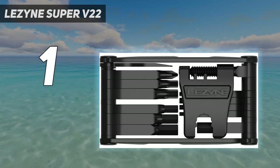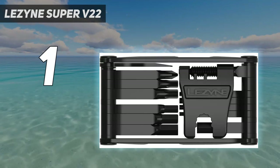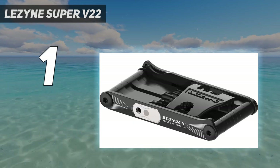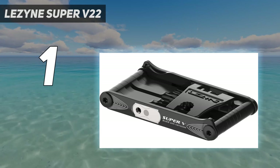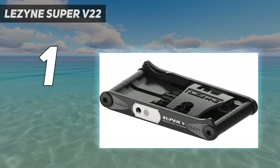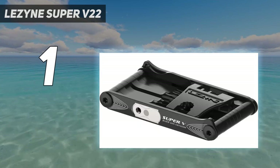Number 1: Lezine Super V22. After assessing how well today's top tools perform on and off the trail, the Lezine Super V22 rose to the top as the best overall multi-tool. As the name implies, this tool has 22 functions, offering a selection of common hex bits, Torx, and screwdrivers that are long enough to access almost any common bolt or screw you will find on a bike. If a pesky rock tries to throw a wheel out of whack, the Super V22 saves the day with spoke wrenches and a rotor truing tool to straighten things out again. And if a wild ride requires you to make some larger repairs, this tool includes a chain tool, 8mm wrench, disc brake wedge, and even features a bottle opener for a post-ride celebration.